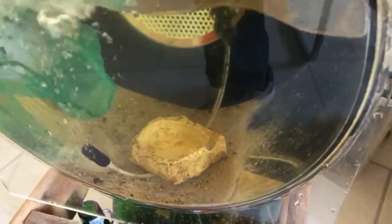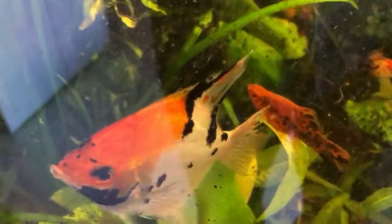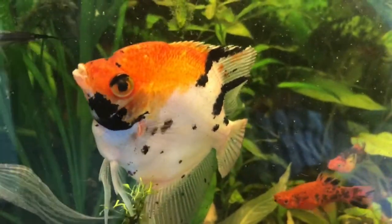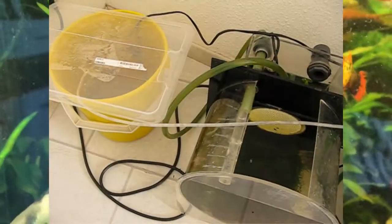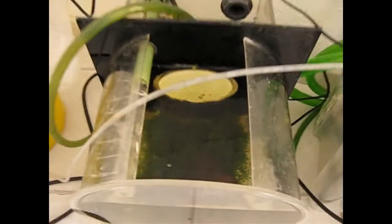I did that once or maximum twice per day for about a week. And after that the fish went back into the aquarium. But then I changed the system a little bit because after a week it still looked like this — better, but I was not satisfied yet.